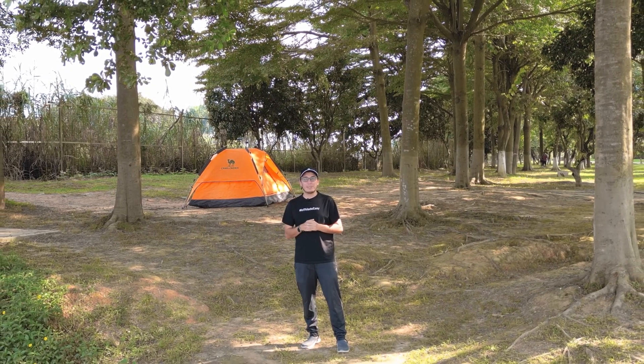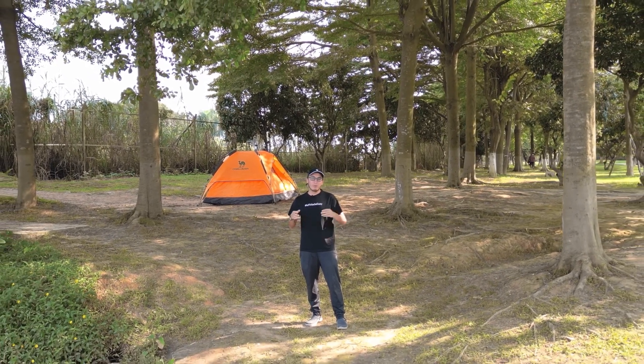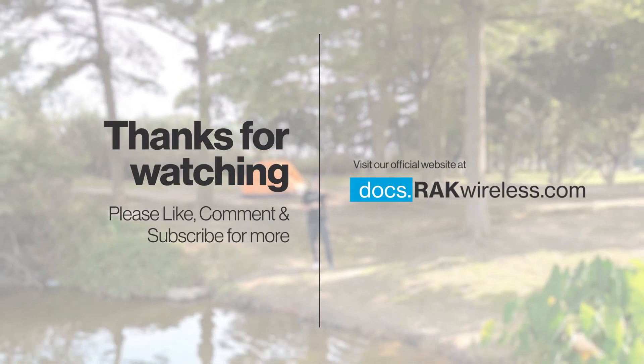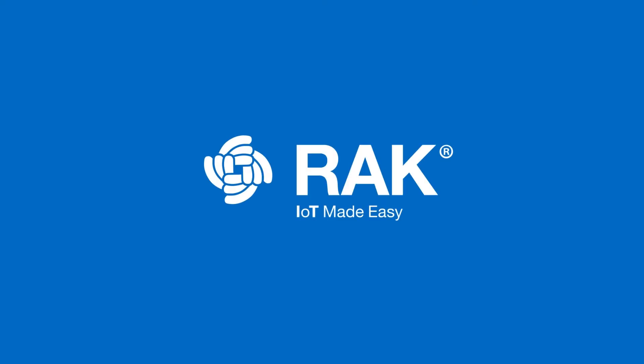Don't forget to like, share and subscribe, and enjoy your off-grid adventures with Wisnode Trackit. I'll see you next time.